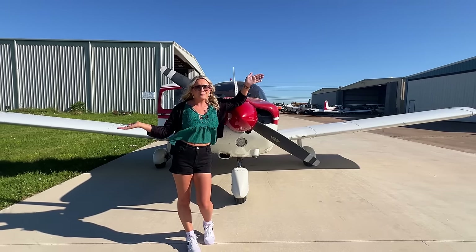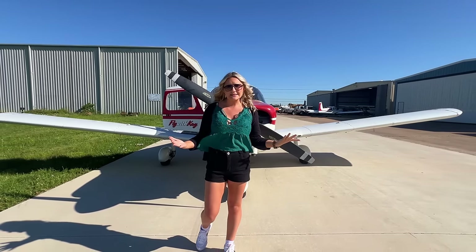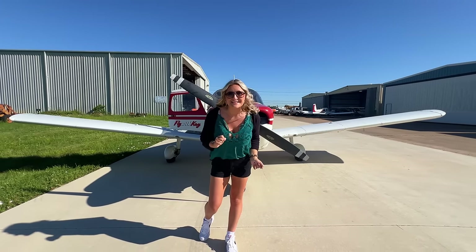Good morning everybody! It's Kay. It's a beautiful day. We're actually departing Houston Southwest and we're flying to San Marcos today to go get some goodies for my brand new airplane. So hop in, get ready to go, and I'll see you in the sky.